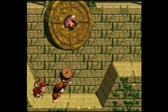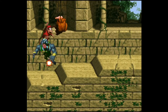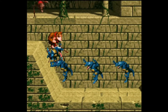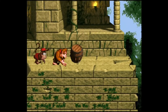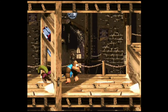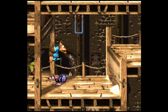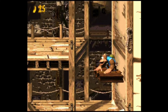Donkey Kong Country : quelle claque à l'époque ! J'aurais bien revendu ma Mega Drive uniquement pour y jouer. Dans cette version 60 Hz, même si le titre est plus rapide, le niveau des wagonnets se passe beaucoup plus aisément. Donkey Kong Country 3 : l'épisode un peu boudé, un peu moins bien fini, mais cela reste un Donkey Kong Country, donc un indispensable. C'est toujours un plaisir d'y jouer. Vivement que je puisse posséder le second volet.